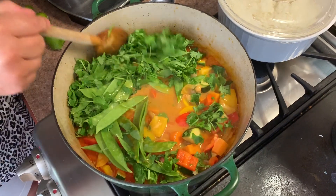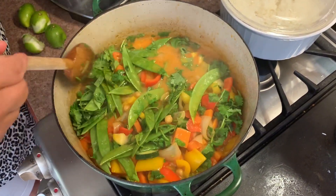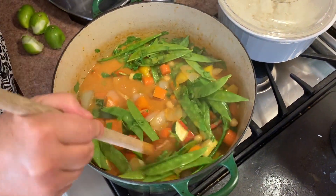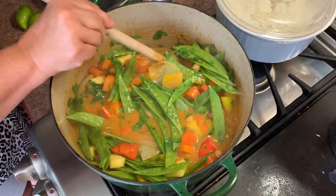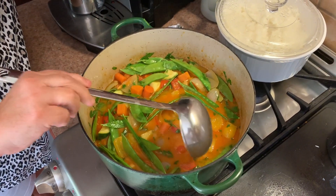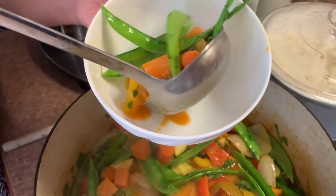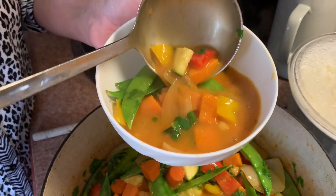Before you add the final ingredients, check your sweet potatoes, potatoes, or carrots to make sure they're cooked enough. Once you're happy with the softness of all the veggies, go ahead and add in your citrus, cilantro, and snow peas. Let it simmer for a couple more minutes and your curry is ready to go.